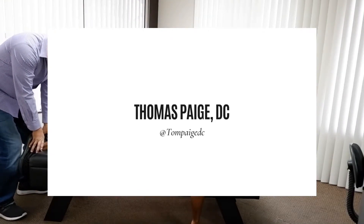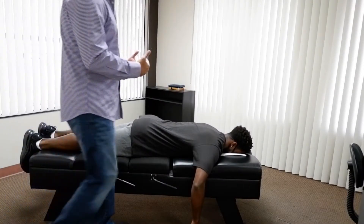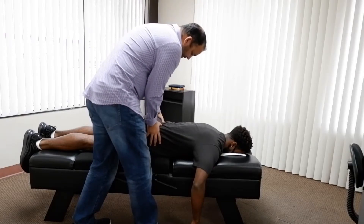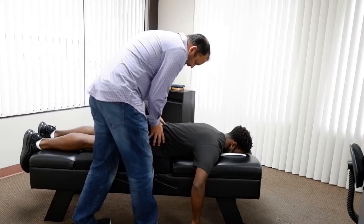So your right leg is just a little bit shorter than your left, which is actually really common when you have misalignments. So your hips are kind of rotated this way and this way. We're going to get you back there.